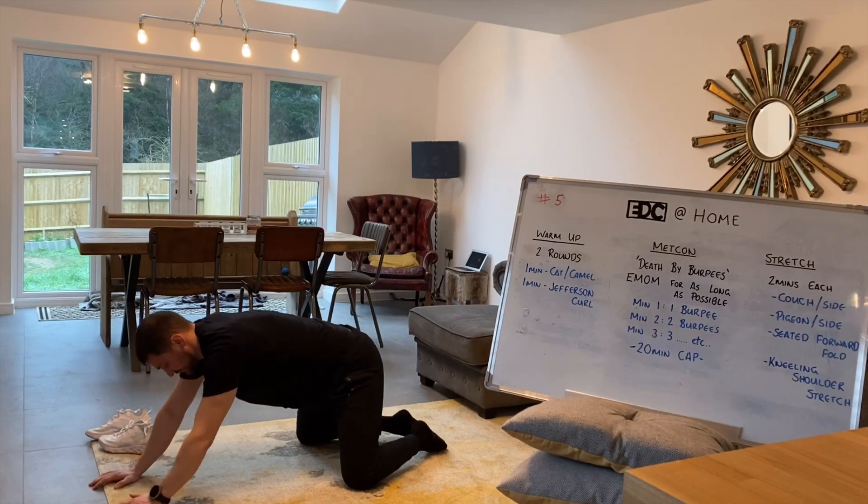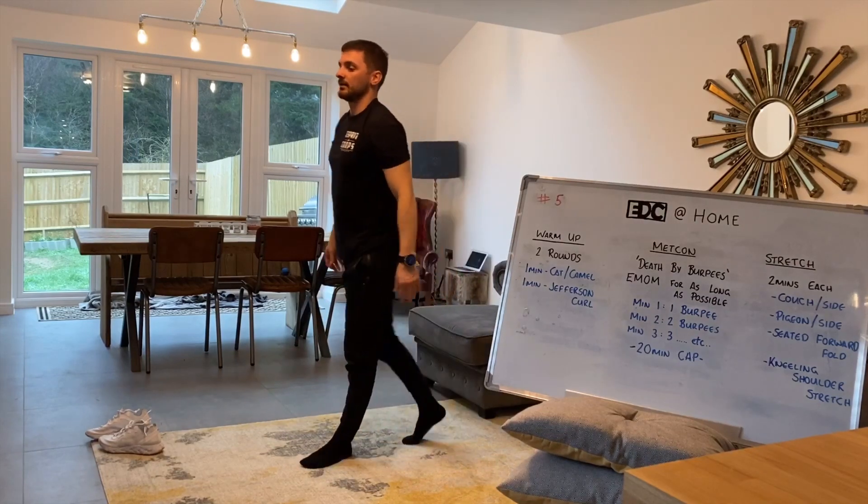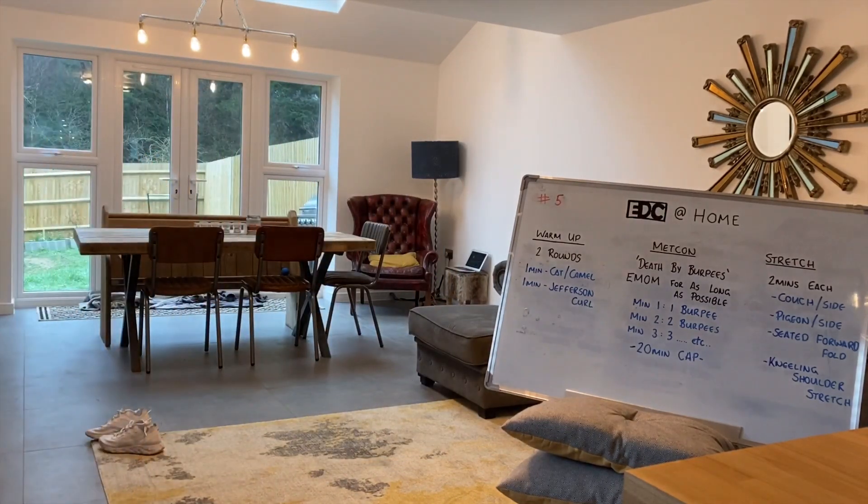Good luck on this. The death by burpees is notoriously hard, but you're going to get a nice stretch session afterwards. Let me know your scores — be wicked to see how you get on this one. Good luck and enjoy.